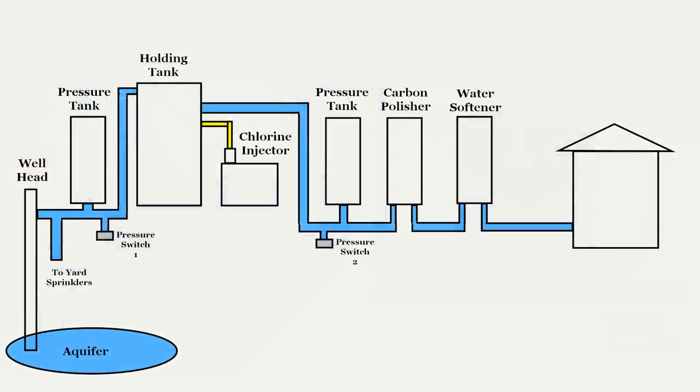Depending upon how much money you spent installing the well water system at your house will influence the amount of equipment you'll find in the typical home system. This is a diagram of the system we found at our house when my wife and I moved in. Notable are the two pressure tanks – one on the well side, the other on the house side – because there is a yard sprinkler system installed. Additionally, there is a water softener and a carbon water polisher on the house side of the system. I also have a chlorine injection system, which treats the water, keeping it safe to drink. You may have one of these as well, or other additions to your system.